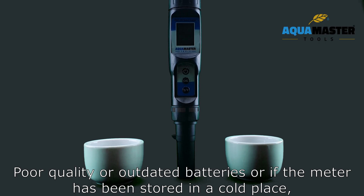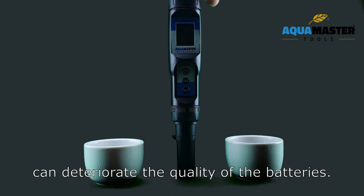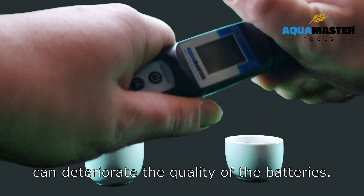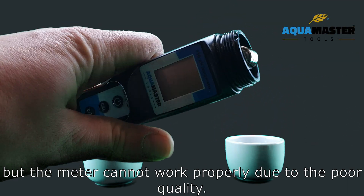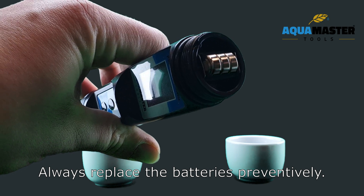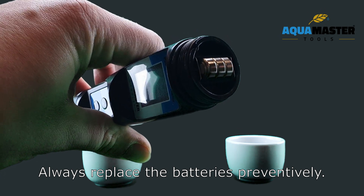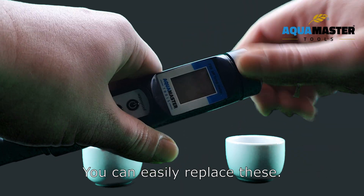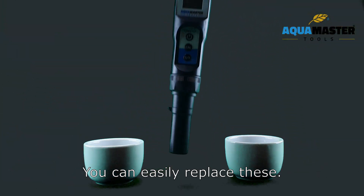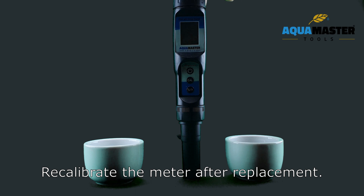Poor quality or outdated batteries, or if the meter has been stored in a cold place, can deteriorate the quality of the batteries. The battery indicator can show that they are full, but the meter cannot work properly due to the poor quality. Always replace the batteries preventively. The meter contains three 1.5V button cell batteries, which you can easily replace. Recalibrate the meter after replacement.